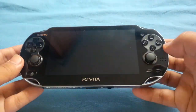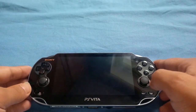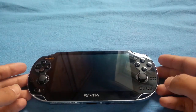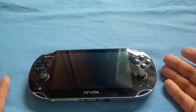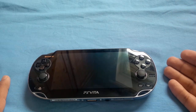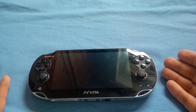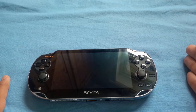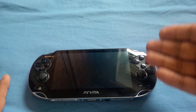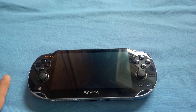Before we get started, yes, there are very nice games on it. You've got the full console version of Minecraft, you've got Killzone, FIFA, and all sorts of games like that — even Uncharted, which I do want to get but not at the moment. I want to talk about what the problems are with the handheld itself.